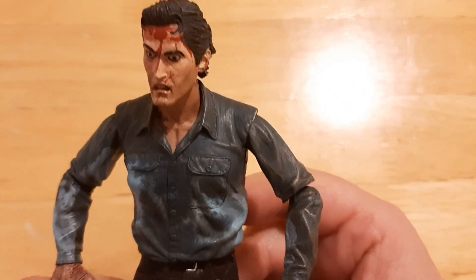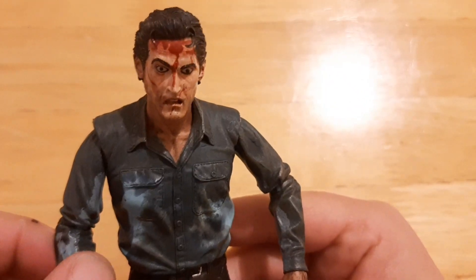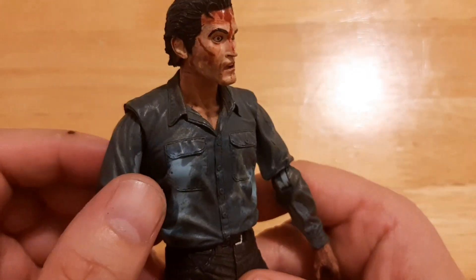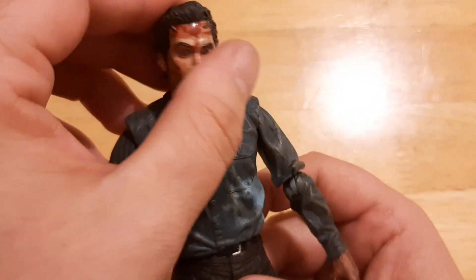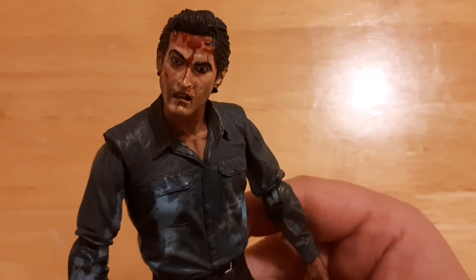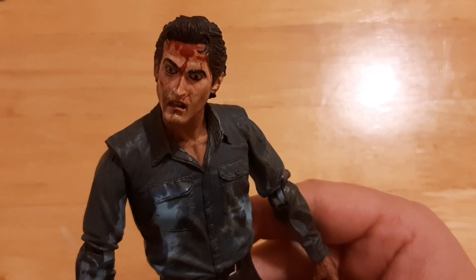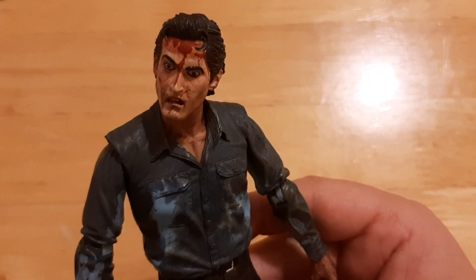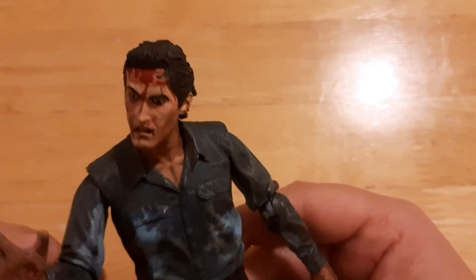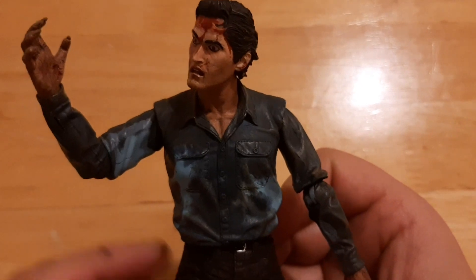This is an amazing figure. I like the sculpting. Some people think that the head is a bit too cartoony looking — I disagree. If you know anything about Bruce Campbell, you know how theatrical he can be with his acting. He's almost like a cartoon character personified. And they've done a really, really cool job with the sculpting on the face. That look of shock and terror and madness — the scene where he's like, 'You bastards! Give me back my hand!' That's what that reminds me of, just that scene.